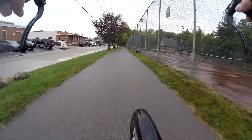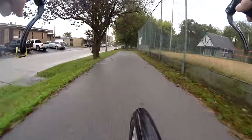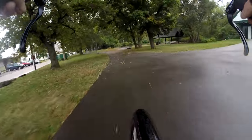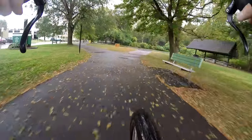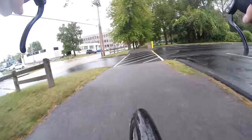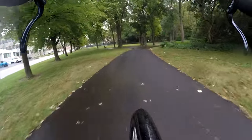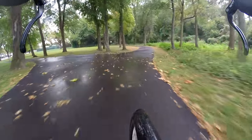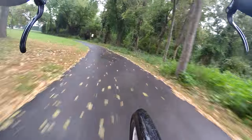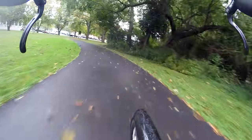Wipe down the braking surfaces — maybe clean them if you think you have to with some isopropyl alcohol. You can get all sorts of junk in your brake pads in this sort of weather. Both types of brake pads, but particularly rim brake pads. Since they're just exposed, you can see them really easily, especially if you take the wheel out. Double check, make sure there's absolutely no grit embedded in there, because that's what's going to cause your rim braking surface to wear down pretty fast.